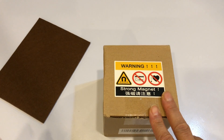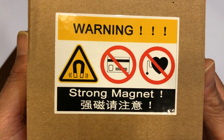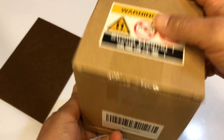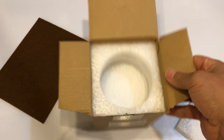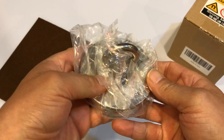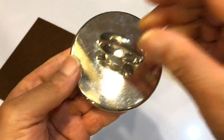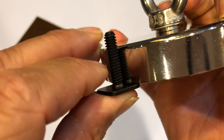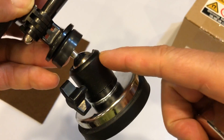I want to put the felt on so it doesn't scratch my car or the paint. Let me show you the magnet itself — this is the box. It's a plain brown box, just has a warning sign, nothing else, no instructions, nothing. I'm looking to replace the bolt, and I'm hoping this one is long enough to mount a camera mount.